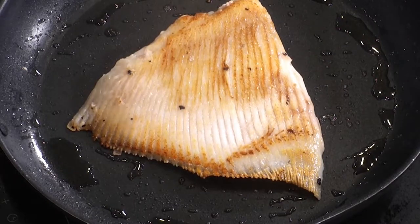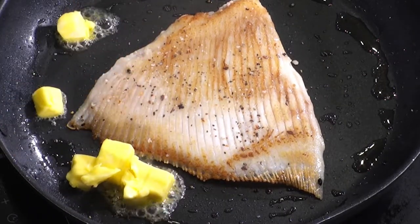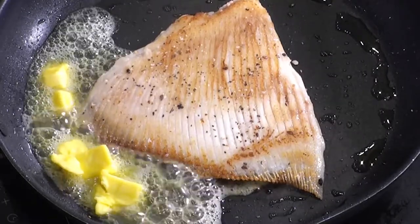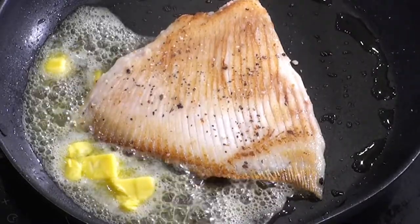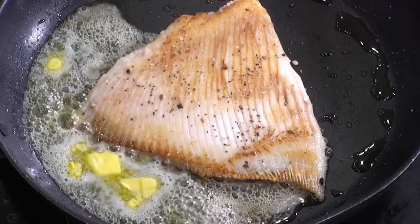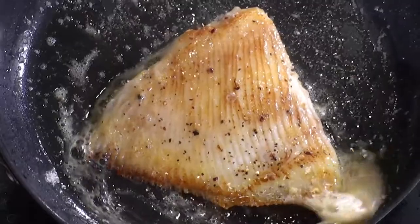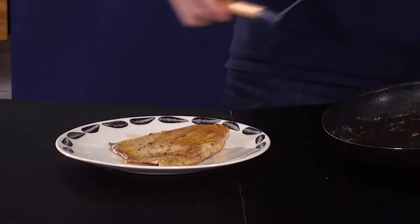Beautiful — I think that's just about right. Let's get some butter in there. Now the butter is in and melted, we are going to baste some of that lovely butter over the top. We don't want it to be too burnt, but we do want a little color in the butter.